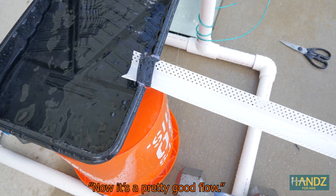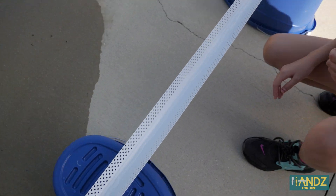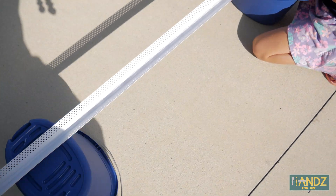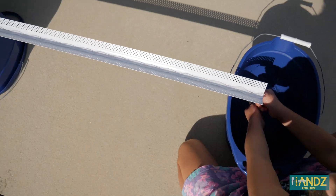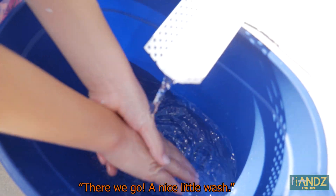Now it's pretty good flow — we're getting out some water. There we go. A nice little wash.